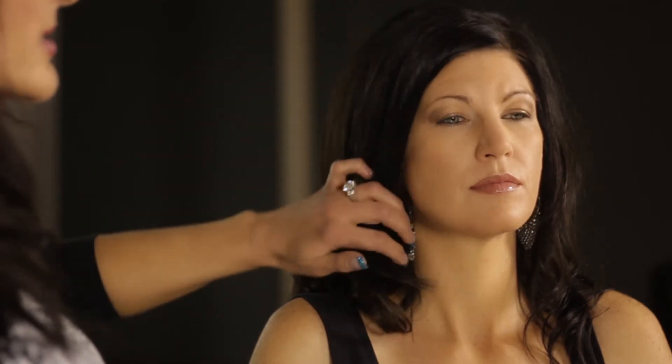Just to catch you guys up on what we've done on our beautiful model Jen Wiley — we've actually applied just some skin-perfecting foundation where she needed it, then went over the top with a nice powder to absorb any excess oil or shine.